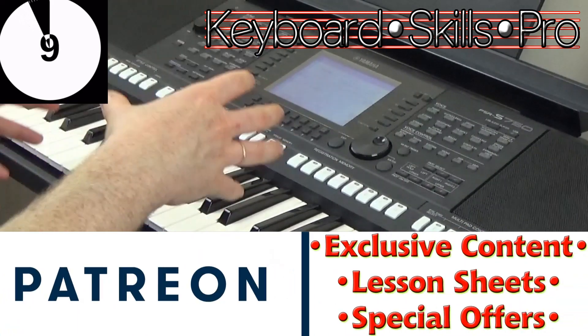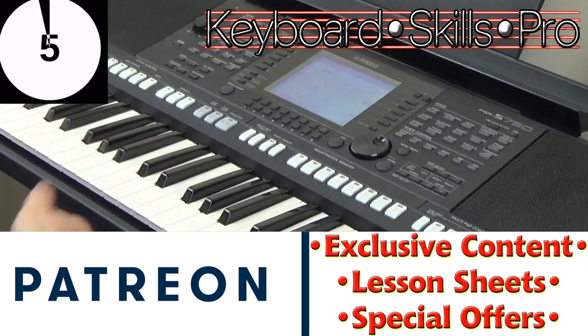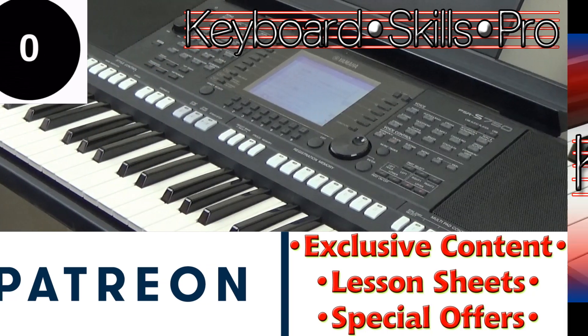So remember that folks — if it says 'play with a swing' or you see that instruction, make sure you swing your quavers. Thanks for watching everybody, hit subscribe and I'll see you soon here on Keyboard Skills Pro. Thanks a lot, bye-bye.